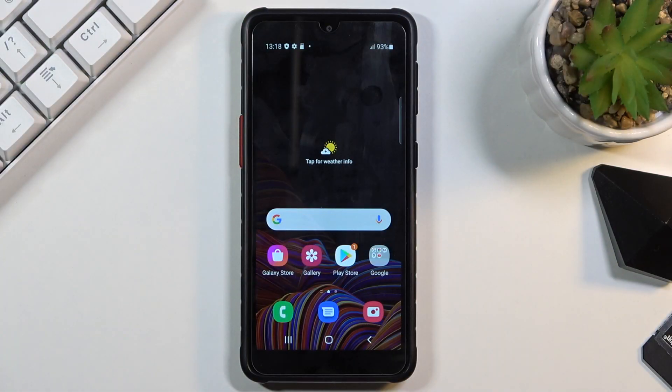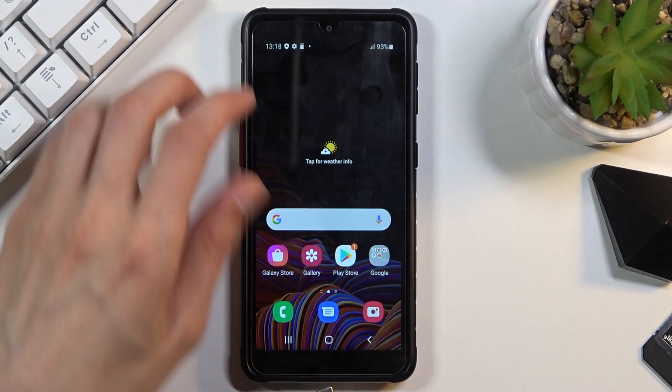Welcome. In front of me is a Samsung Galaxy XCover5 and today I will show you how to put the device into recovery mode. For this process we will need a cable that is used for charging — you want to plug it into your computer. So let's now connect it.